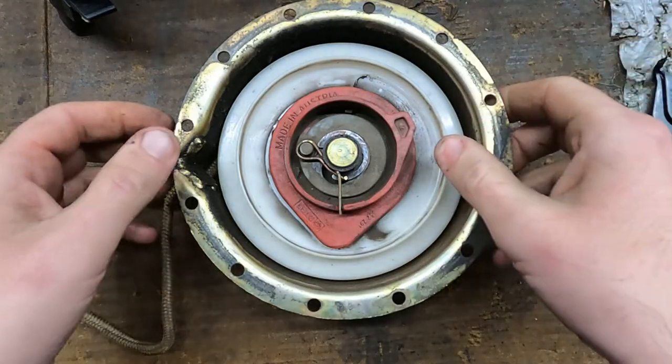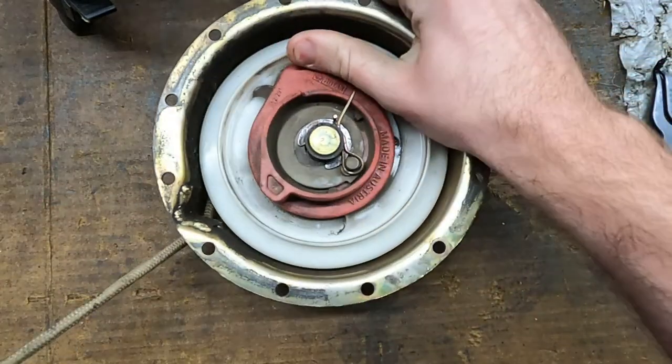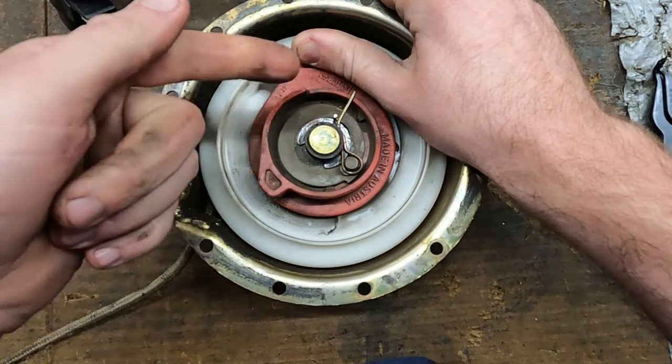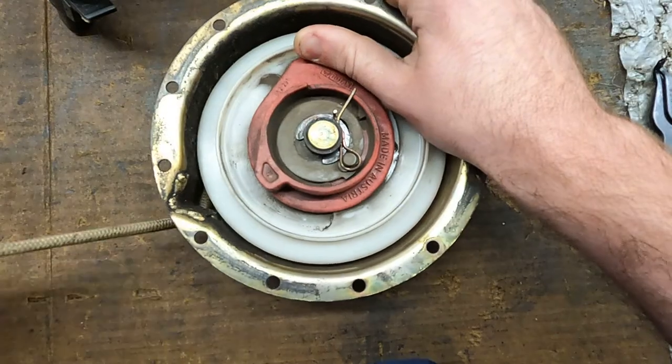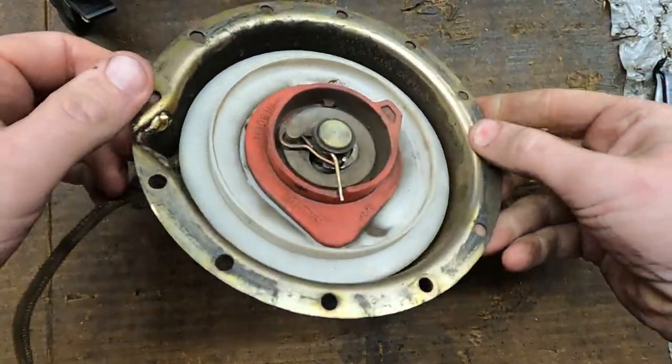First thing we've got to do — since the spring's not broken — is I'm going to try to pull this all the way out, hold on to it with my thumb, cut the knot off the old string, thread the new string in, tie a knot on that, and then just let it suck itself back in. That's hopefully best case scenario.